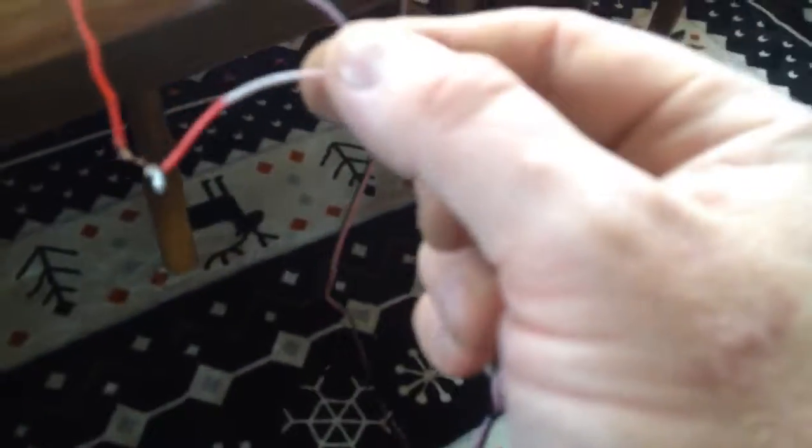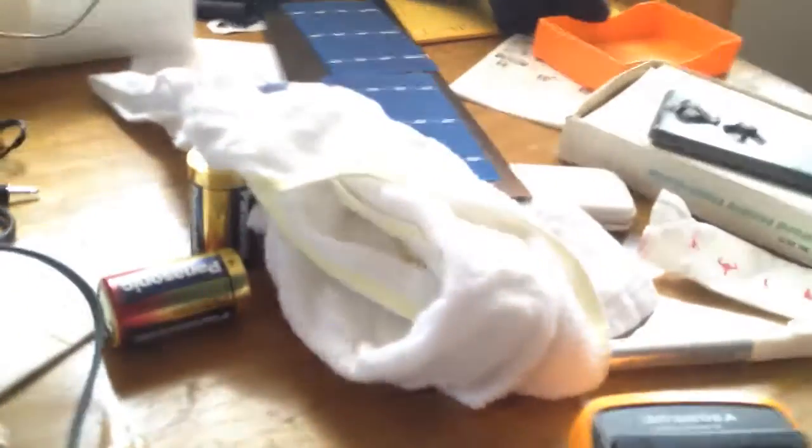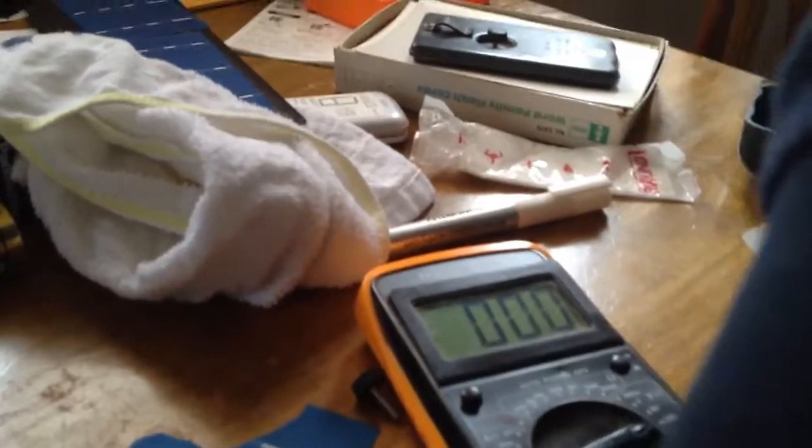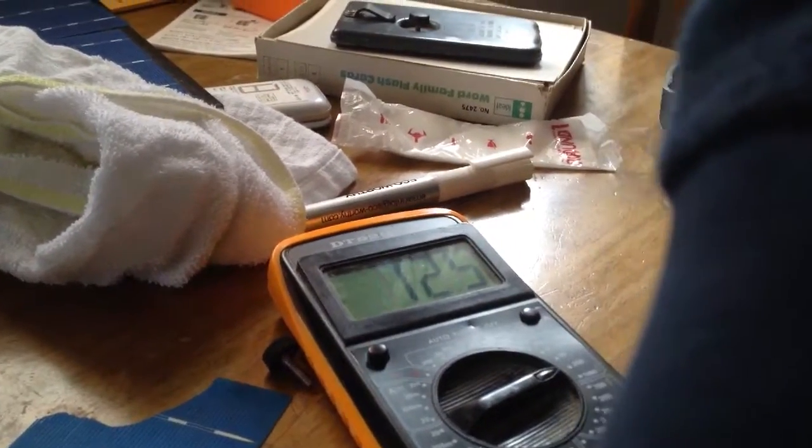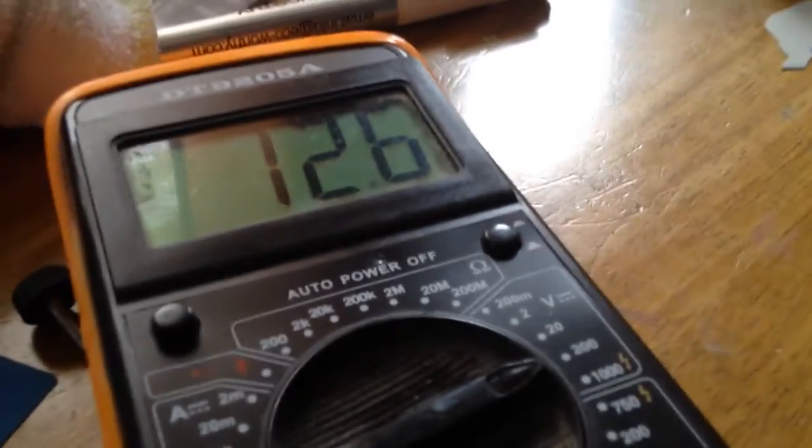I'm here with Johannes. We are trying to figure out how to get this little motor to run on solar panels — it's a DC motor. Now if we check the wires here, because this is what's coming from the solar panels — it's 12.5 volts.